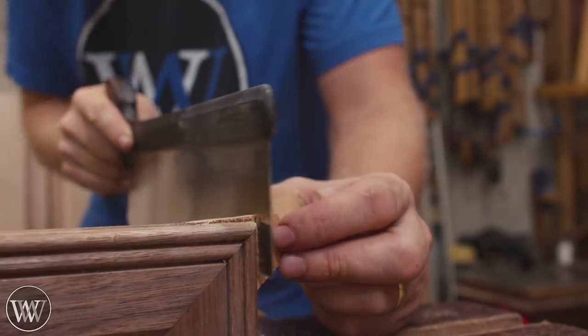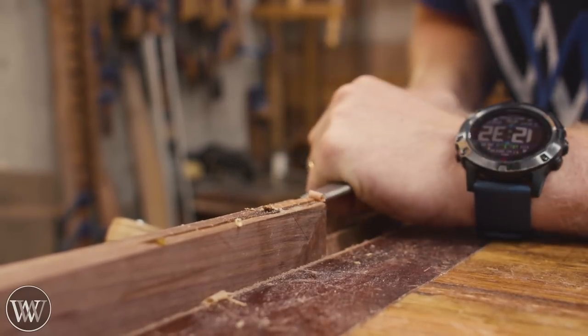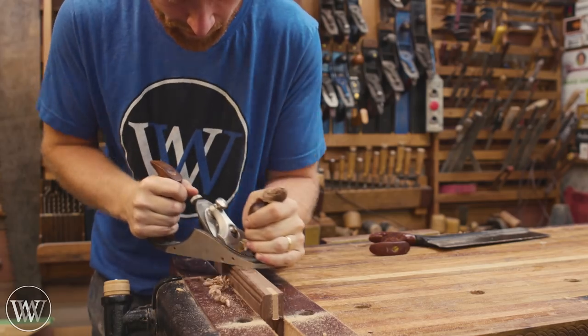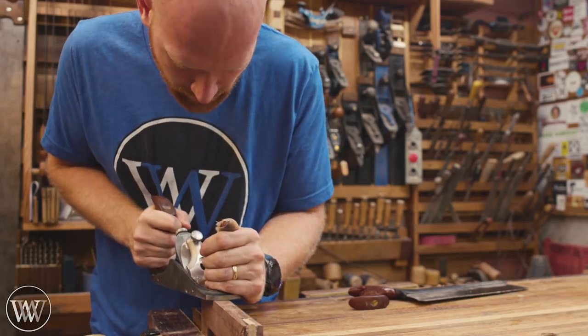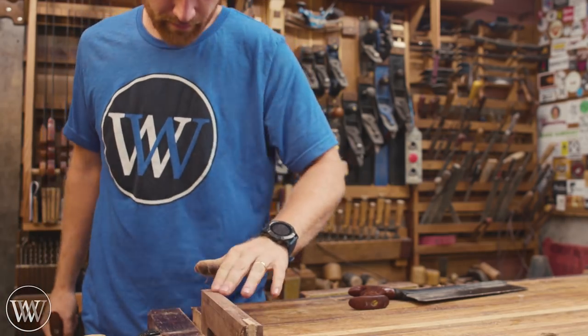Once the glue has dried, we can start cutting off the excess. I'll use a saw to get them close, then get them really close with a chisel, bringing everything into the line and working from the corner in towards the center. Then clean them up with a plane — a nice smoothing plane with a really finely set mouth and chip breaker makes this beautiful and cleans up those joints really nicely.